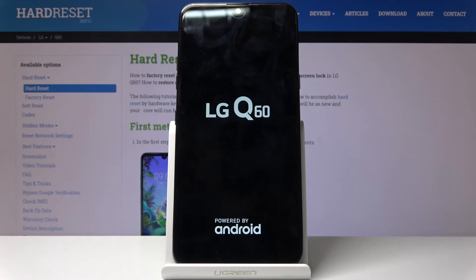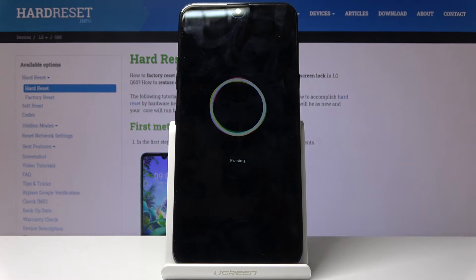It will now begin. This will take approximately a couple of minutes, and once it's finished we should be greeted with the Android setup screen.